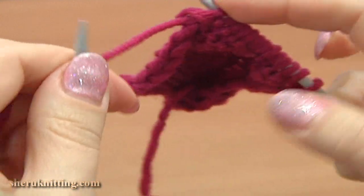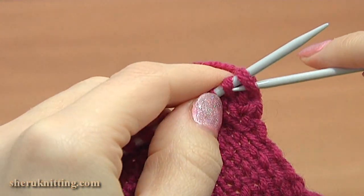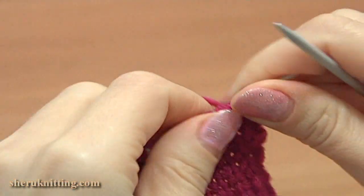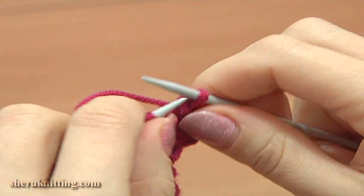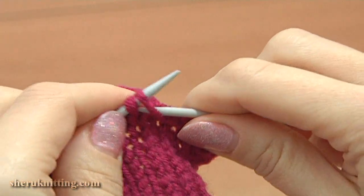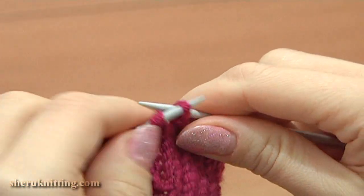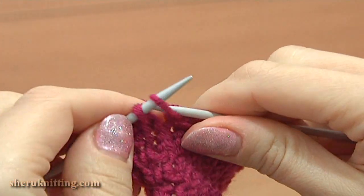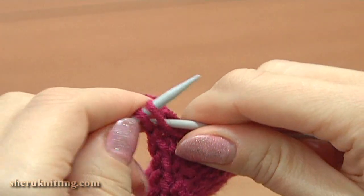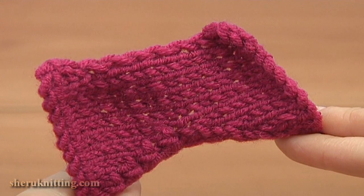Now turn to the right and bind off all the stitches by knitting 2 together. Work till the end of this row making loose stitches. Once you have 1 loop on the needle, bring it to the main needle to start the next petal.